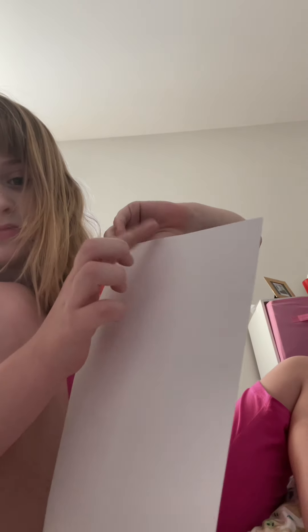Okay, what you're gonna do is fold this edge as far as you can to the middle, until the lines are even.